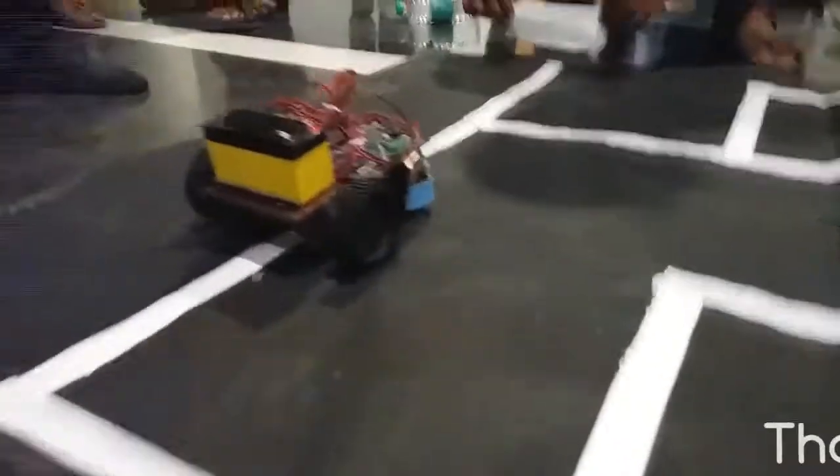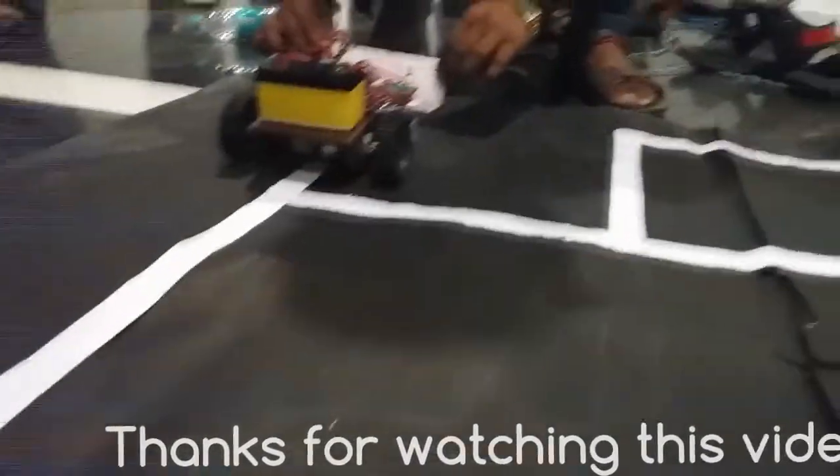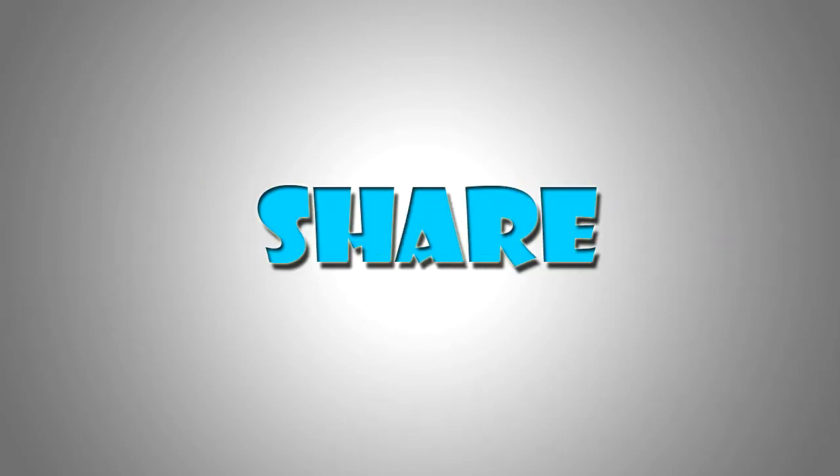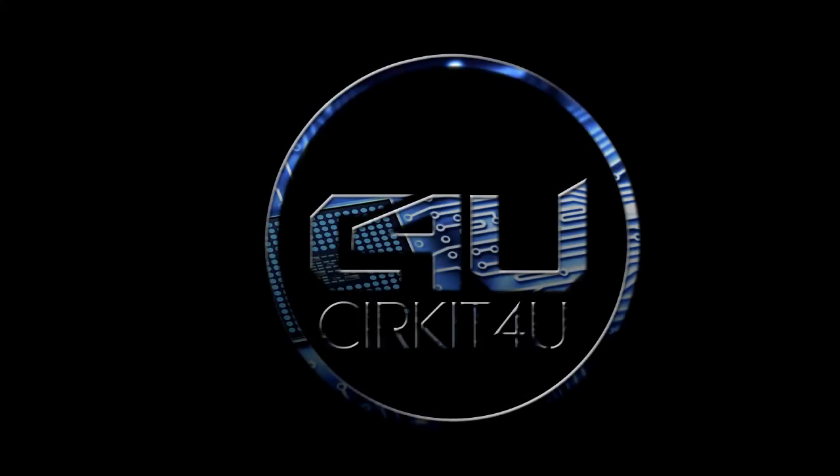Don't forget to hit a like and share with your friends, and subscribe to our channel for more videos like this. If you have any suggestions or questions, let us know in the comment section below.